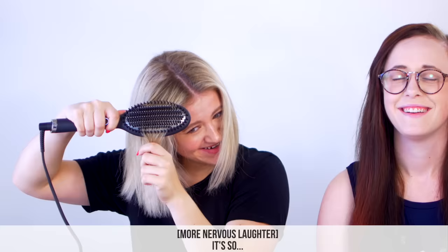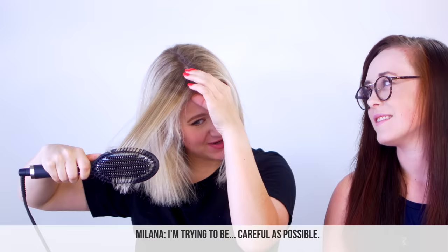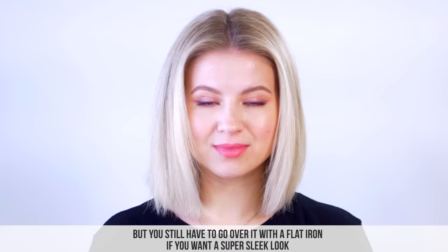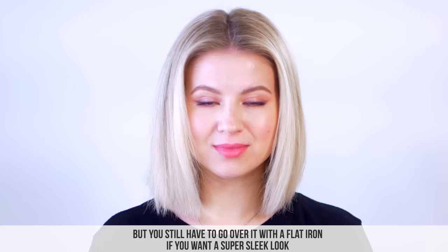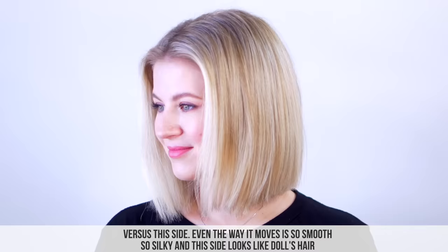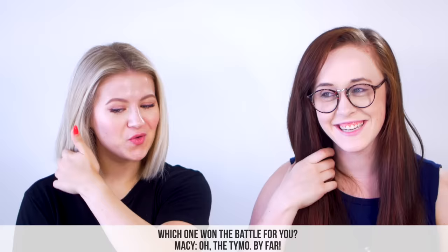It's not pleasant. It's so... I'm trying to be as careful as possible. Let's give it the positives: it does straighten the hair, but you still have to go over it with a flat iron if you want a super sleek look and bring the shine back, because this literally just took away all the shine. Versus the left side — even the way it moves, it's just so smooth and silky. And this side just looks like doll's hair.